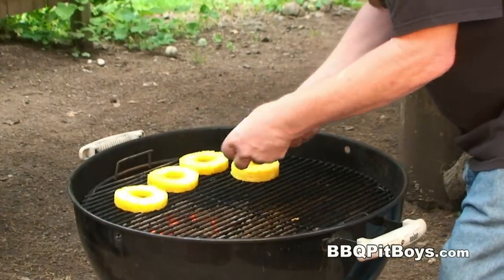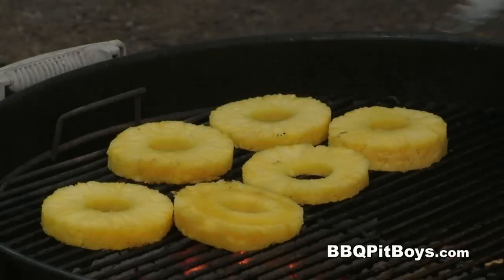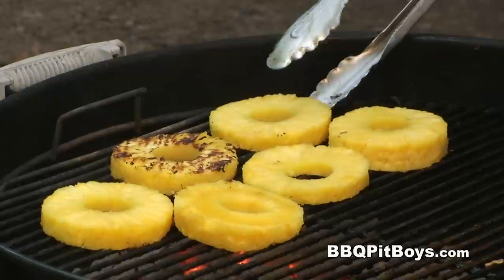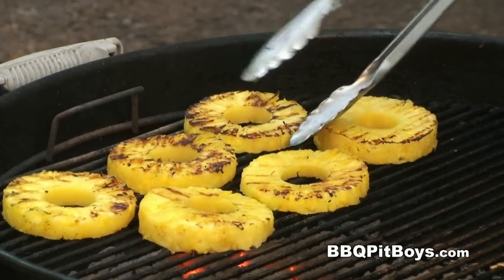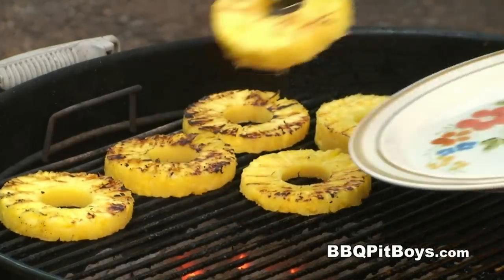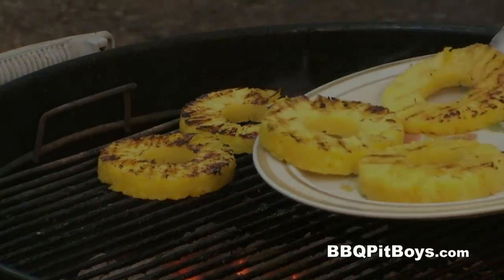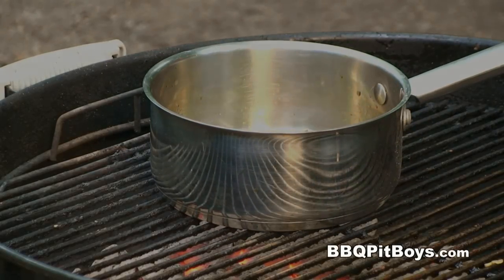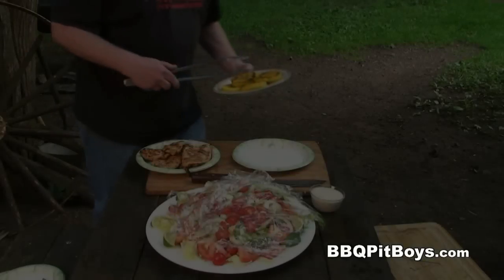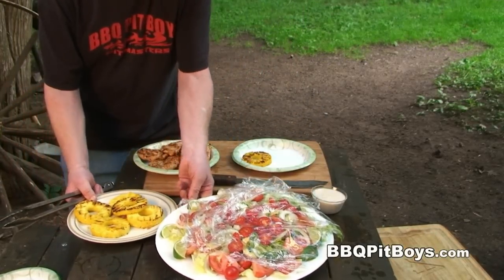Direct, again, over the medium heat — just gonna cook them for a few minutes. Good enough. And that sauce — set aside that marinade — we're just gonna heat it up a little bit. I'd say it's time to eat. Let's serve this up.